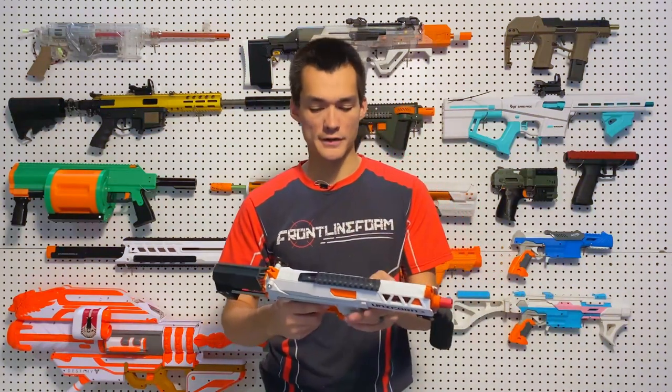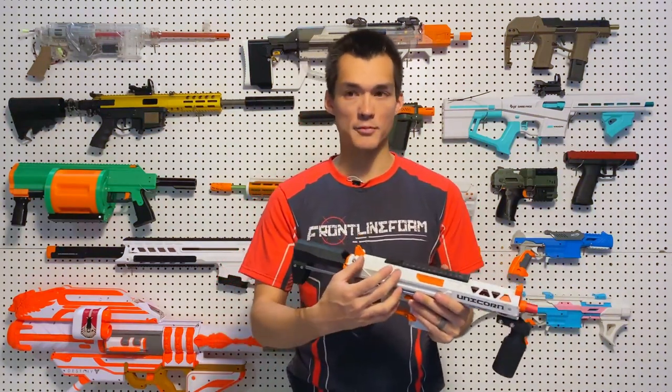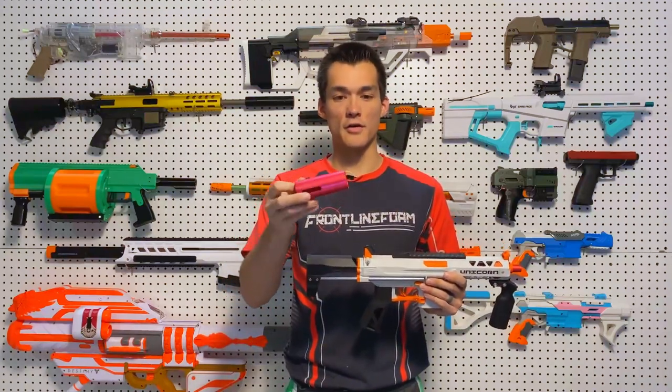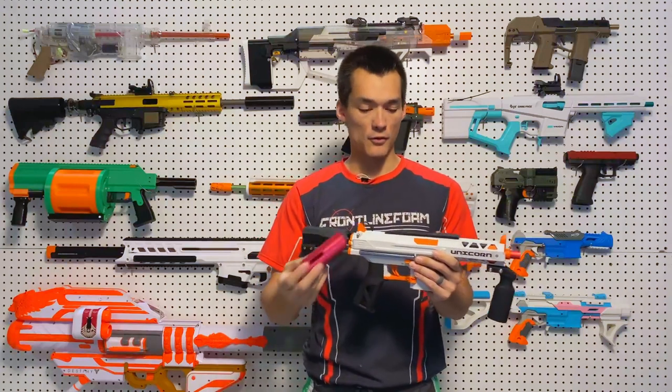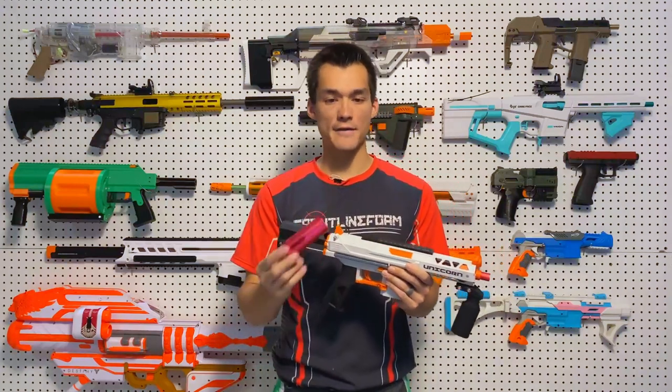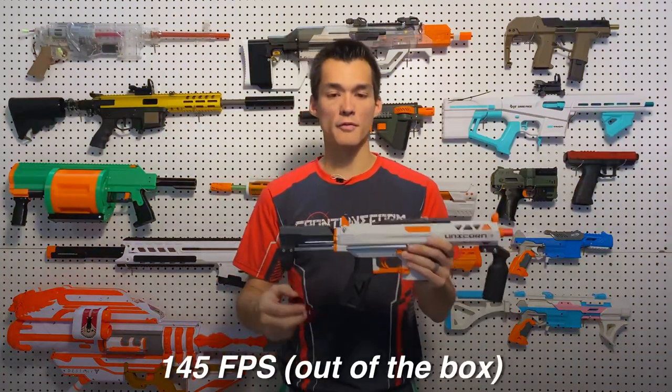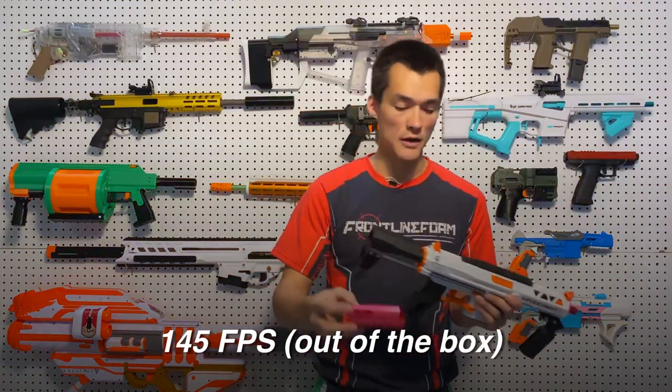Out of the box, it came with what they call the half gas plunger tube — literally a plunger tube that has reduced the air volume by half. So with that half gas plunger tube and the 1.6 spring, and with a slightly modified air seal, we were hitting about 145 FPS out of the box, which is pretty good for the size.